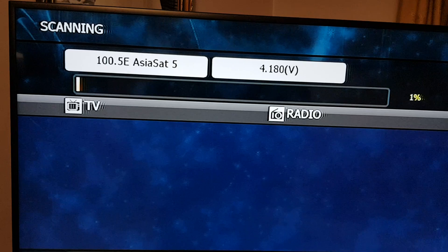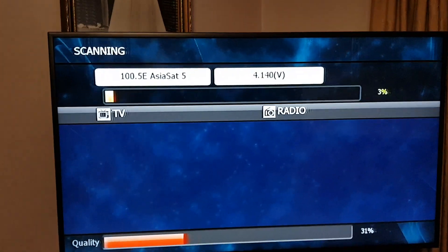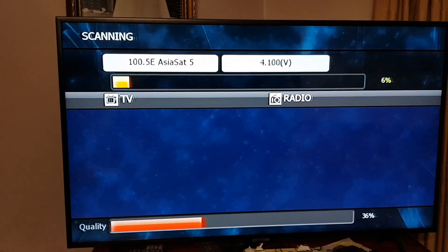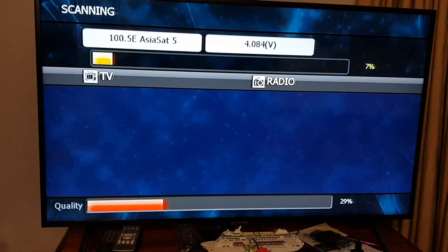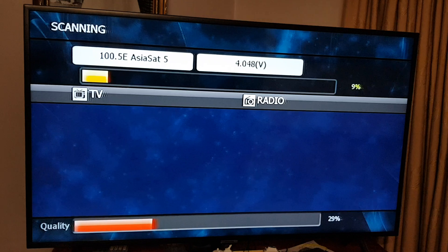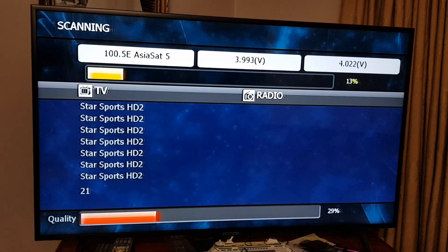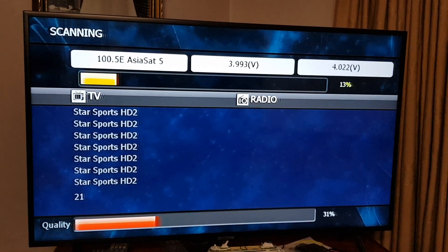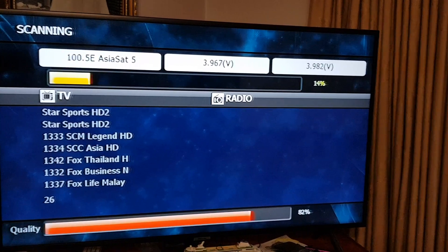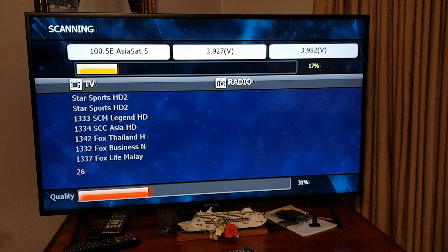If any of the satellite broadcasts — like RAI, Spanish, Portuguese, Russian, etc. — change frequencies, you can use this method to retune. This is on the Strong set-top box, but other set-top boxes like the Glow Box, Phoenix, and Sat King work very similarly — it's a very similar process.